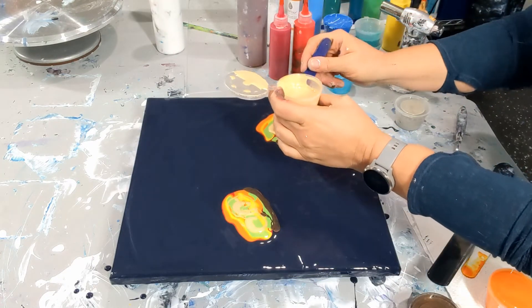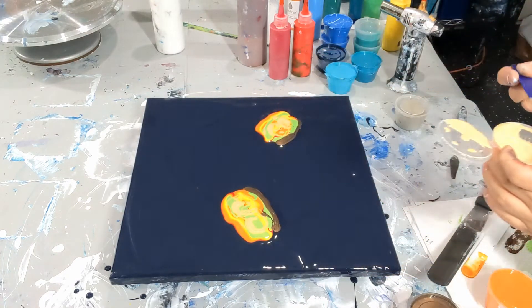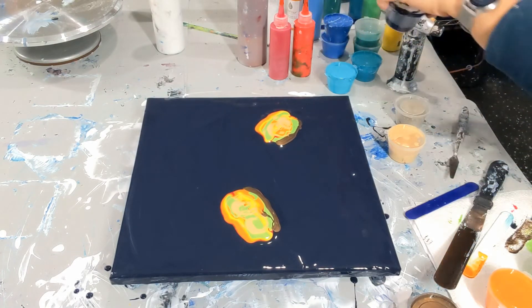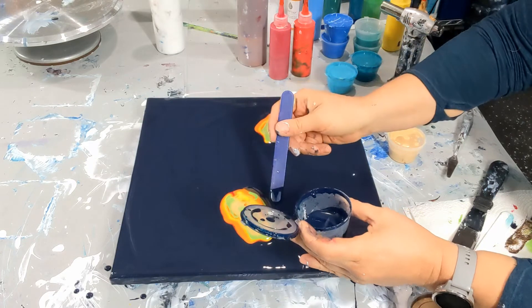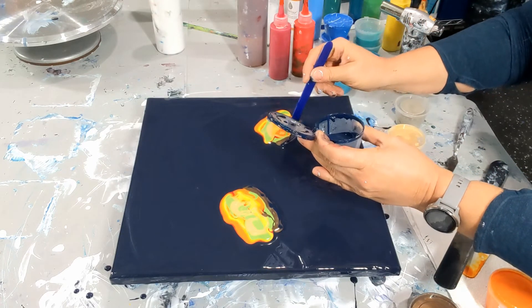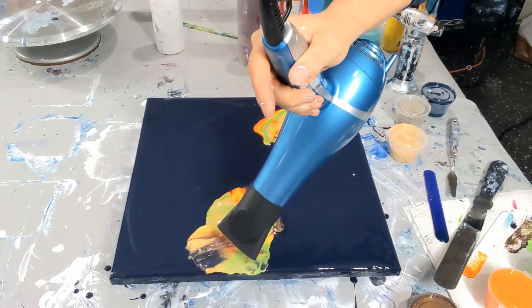Then we're gonna use the dark blue cell activator — the same one we used on the last one — in the bottom section. Hopefully I can move fast enough now that I've got cell activator on there. We never want it to sit because it'll sink. Let's get that laid on here. I think that might work better given the idea of the stem. Alright, we're gonna move forward with that.